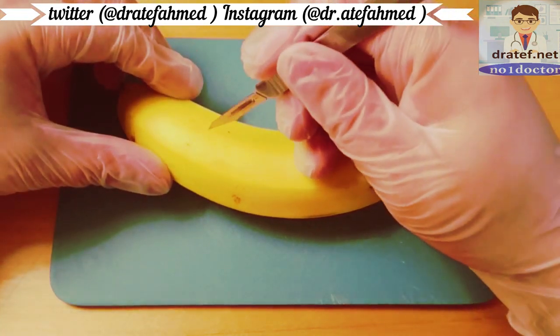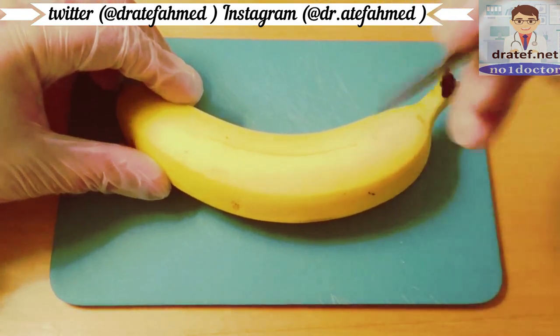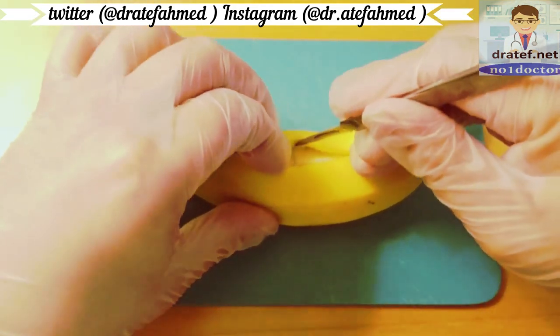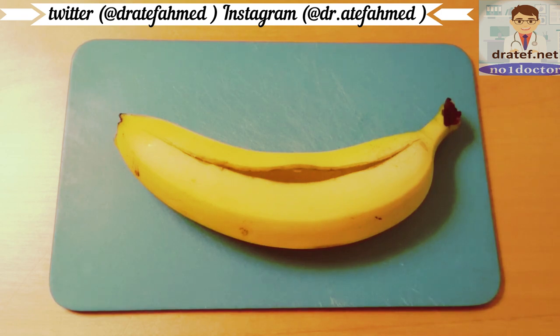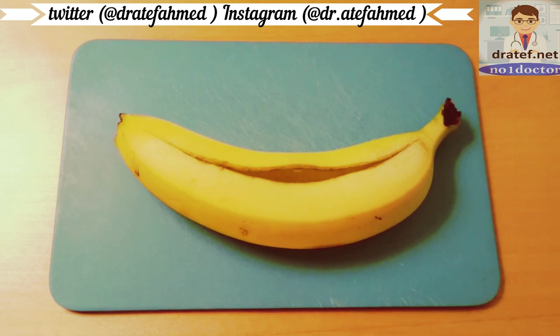Start with preparing the banana. This is making an incision and picking out the pulp. This is a little bit tedious so I will make a jump cut. Now the pulp is extracted. It cracked a little bit during the process, so it will be a little bit more challenging to suture.